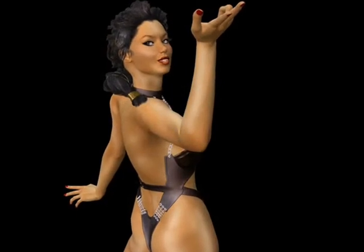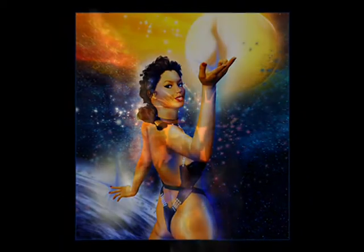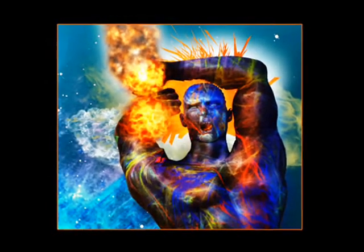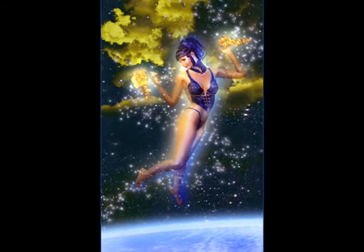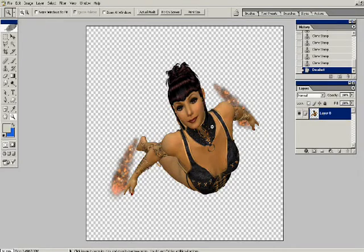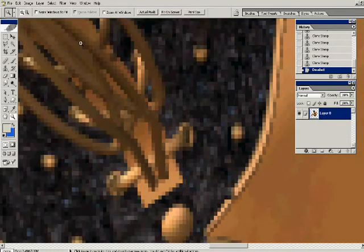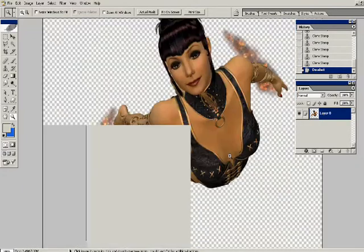Hi, this is Milochka, and today I'm going to be demonstrating some simple techniques in Photoshop that will add some very spectacular looks to your renders of figures like these gods and goddesses. We're going to be starting out with a plain figure that I rendered and saved as a .png file. Saving as a .png file saves the figure on a transparent background, which can be very useful as you're going to see here.